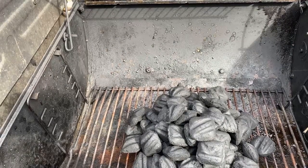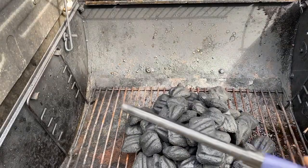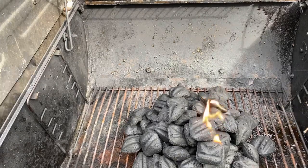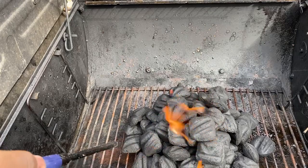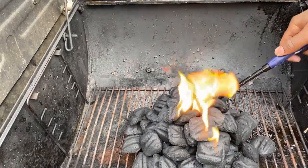Hey guys, I'm back. Once your lighter fluid has been sitting for a couple minutes, just get a lighter out. Go ahead and light the charcoal — I nearly burned my hand, so be careful with that fire.